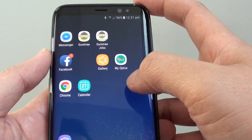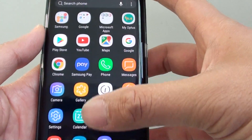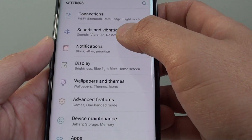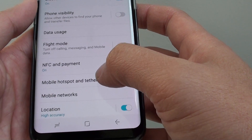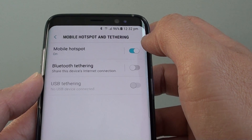Another way to do it is to go through Settings. Swipe down and tap on Settings. In the Settings screen, scroll down and tap on Connections, then tap on Mobile Hotspot and Tethering. From here, tap on the Mobile Hotspot switch to turn it on or off.